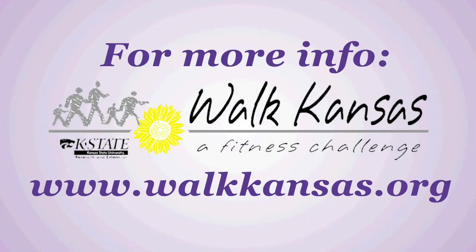For more information visit your local extension office or the Walk Kansas website at www.walkkansas.org.